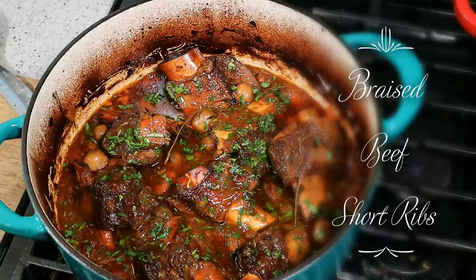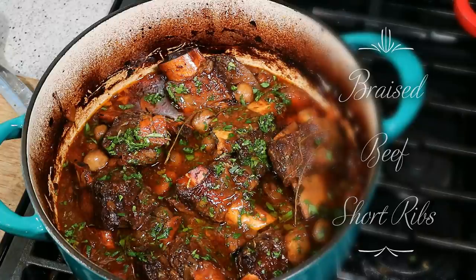There are a couple of steps involved. First, you do it on the stovetop, then in the oven, and the third step — enjoy one of the most comforting ways to enjoy beef short ribs.